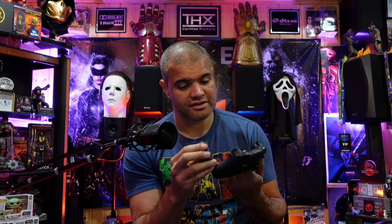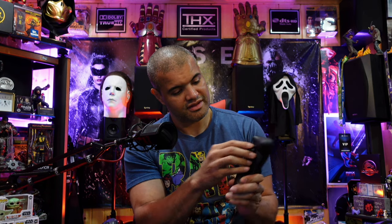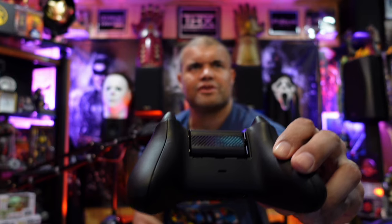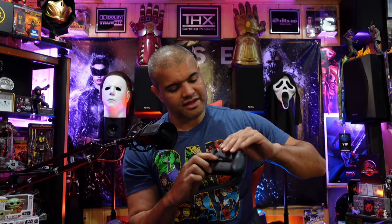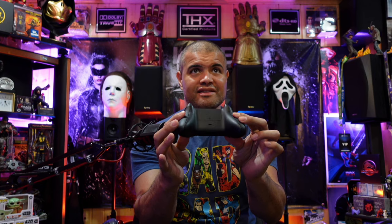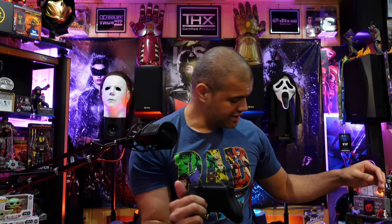It doesn't look like there's anything particular to worry about — pretty simple, just plop it in. It took a little bit of finagling, but it goes in like that — the contacts go on one side, and the back doesn't need to be contacting anything. Pretty simple. Put the cover back on. Now it's in — this is the Series X controller. Let's plug in a USB-C cable. I felt the vibration, and that's it — it's charging the battery inside the controller. That is awesome.